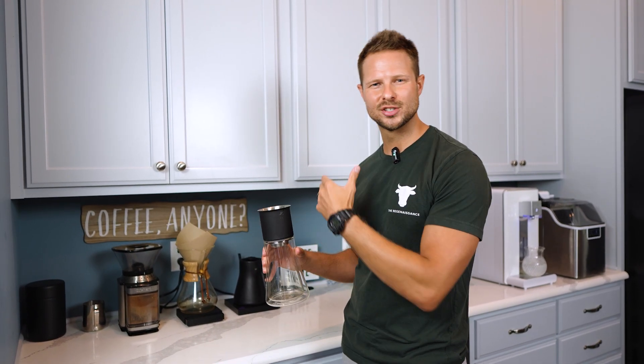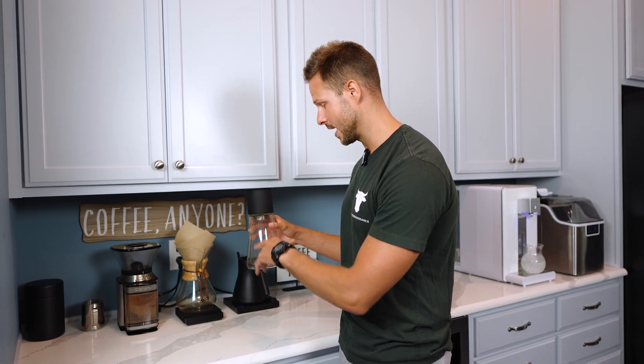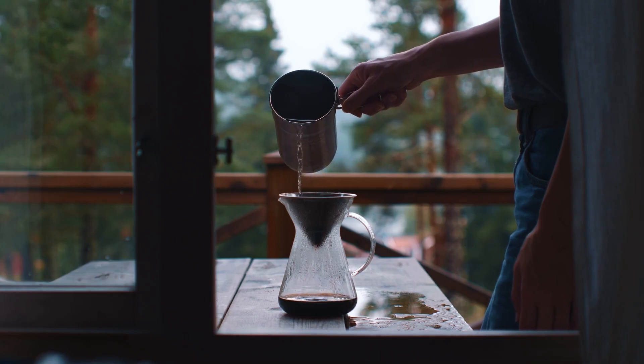My preferred way is to use a pour over method because you can control it a little bit more. It's not as strong as the French press. I have a couple of different favorites — this one is a little bit different than the Chemex here, but both are my preferred way to make it. If you're looking for the healthiest way to make a cup of coffee, this is how we're going to do it.